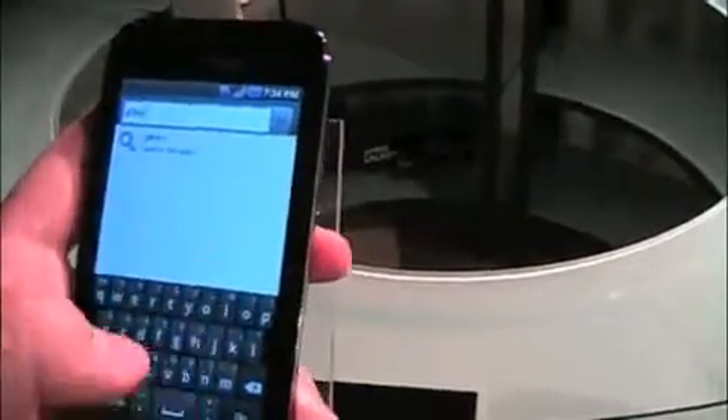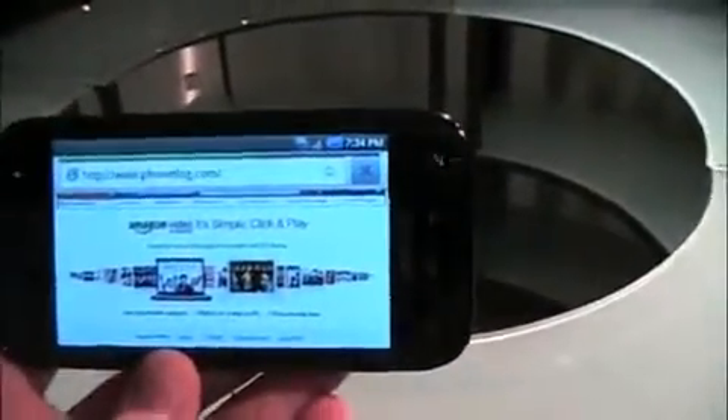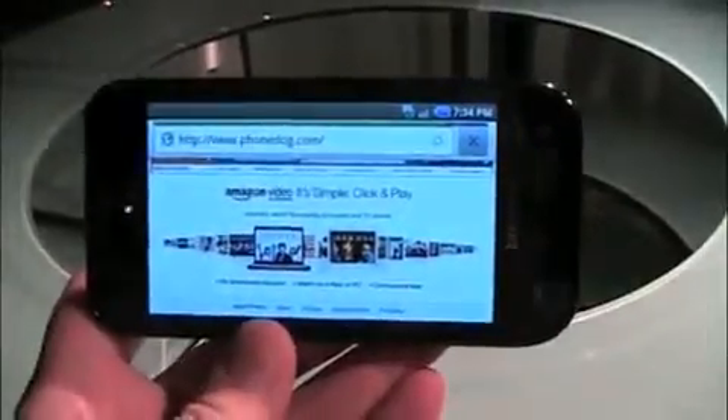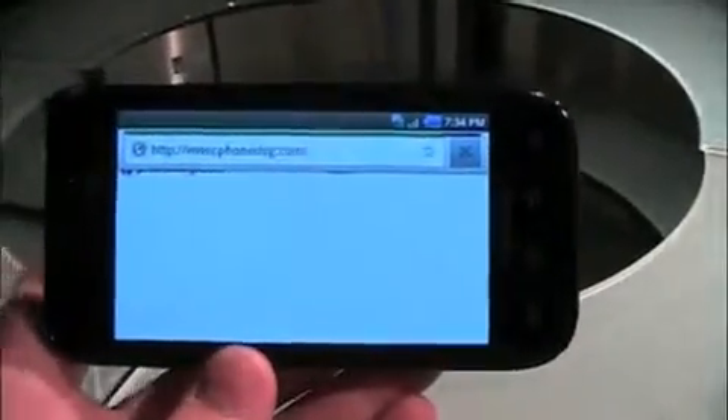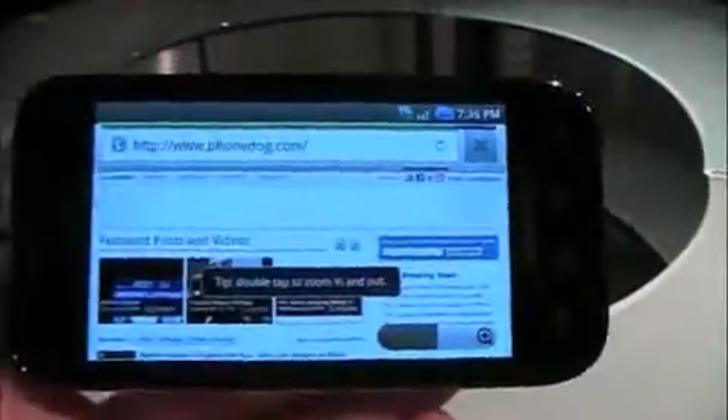In true Phone Dog fashion, we have to check out the web browser. Trying to film and do Swype would be a challenge on that tremendous display, so I'm just going to type it in. These pictures really don't do it justice — the screen is a really nice display. Very vivid; whites are very white, blacks are very black, colors are very vivid. And there's the site you know and love — Samsung Fascinate from Verizon Wireless.